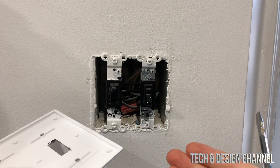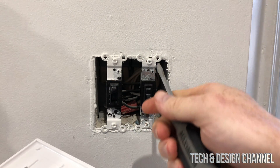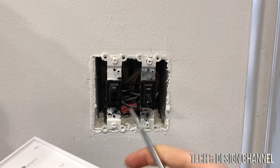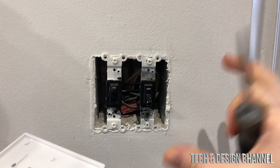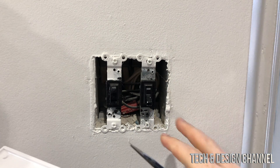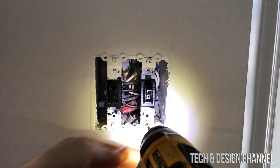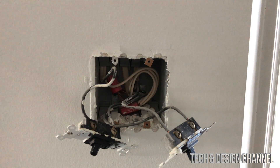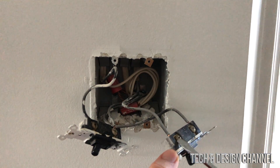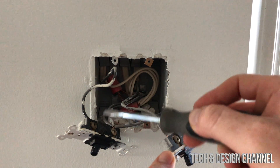Once we take the cover off, before you disconnect anything, take a picture of how everything is connected. That way you have a good reference if you need to put it back at any time. We want to take things out one at a time — set up this one first and then go for the second one.